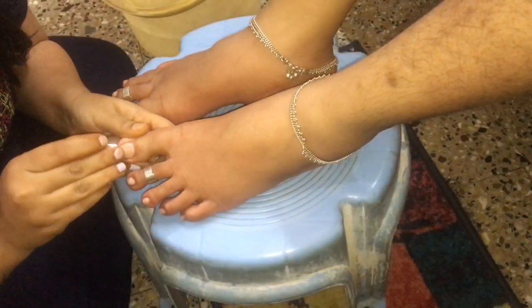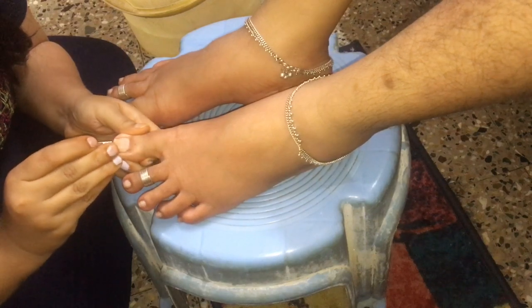Next, by making use of a nail cutter, I'm cutting all the unwanted nails.